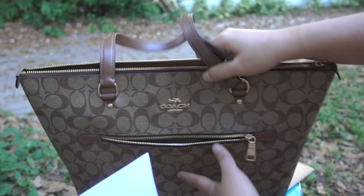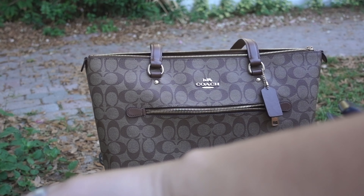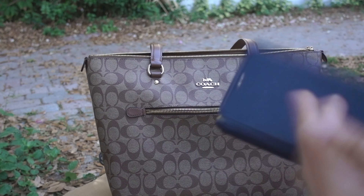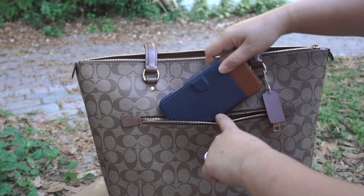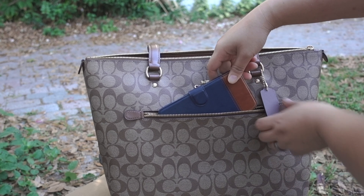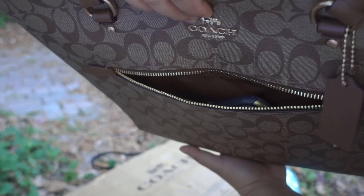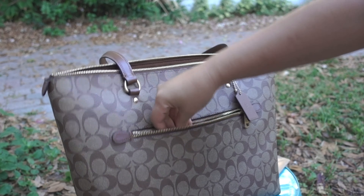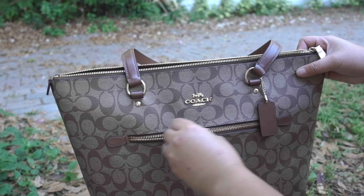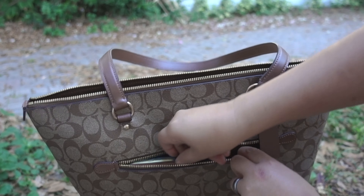So let's open up the zipper. It feels so good. And as you can see, the other end looks super cute. I'll put my cell phone — this is the iPhone 10 — so you have an idea how big the pocket is.